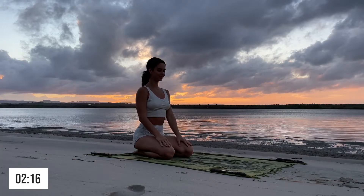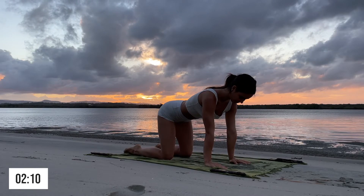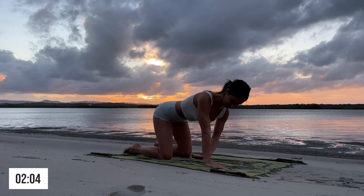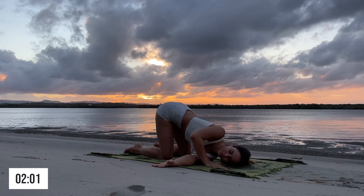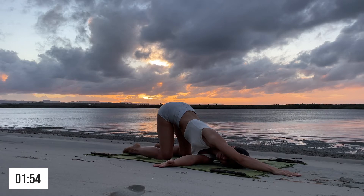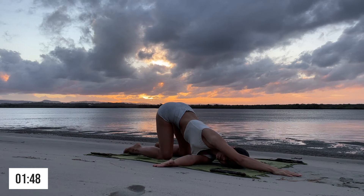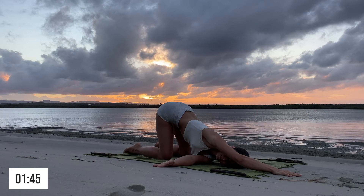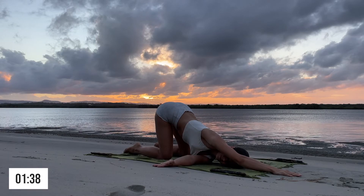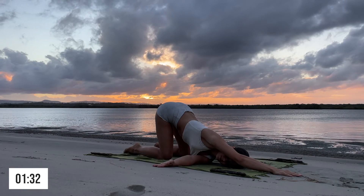My camera died so I had to repeat this exercise after the sun went down. We are going to come to our hands and knees, find a neutral spine, and then take a deep breath in. This stretch is called thread the needle — bring one shoulder towards the ground and the opposite hand reaches out in front of you, making sure your weight is evenly distributed on both knees. It's a really nice side stretch and shoulder stretch.